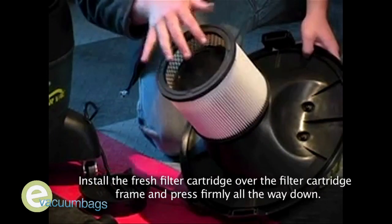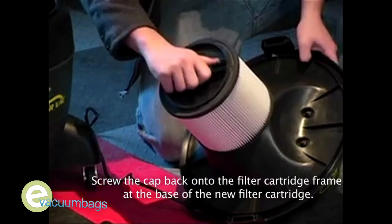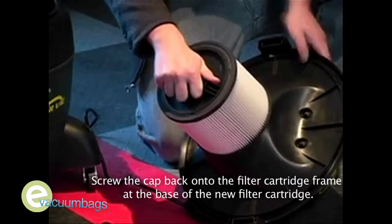Install the fresh filter cartridge over the filter cartridge frame and press firmly all the way down. Screw the cap back onto the filter cartridge frame at the base of the new filter cartridge.